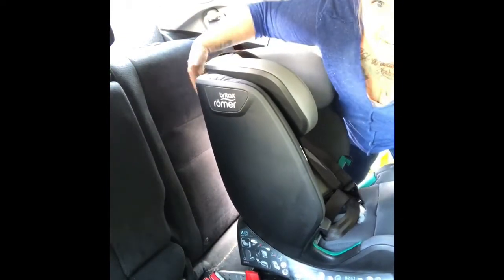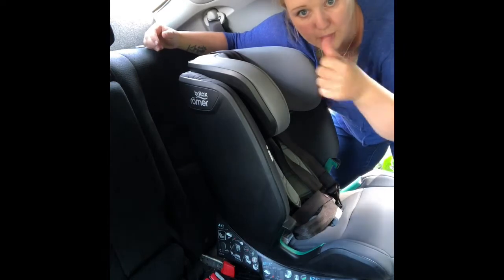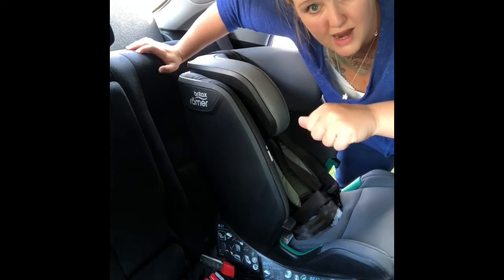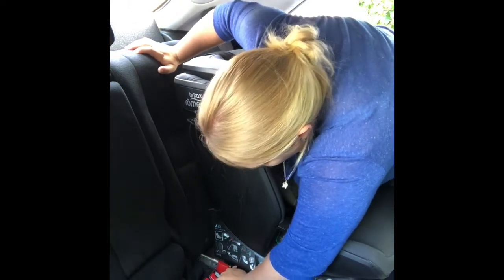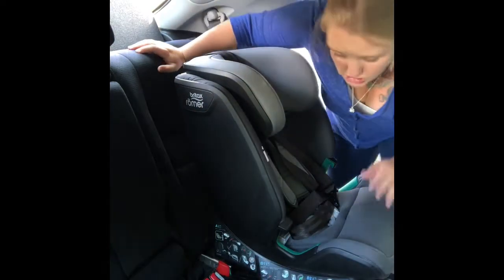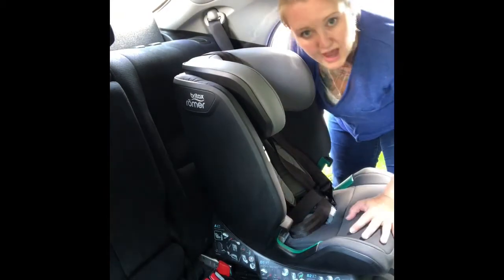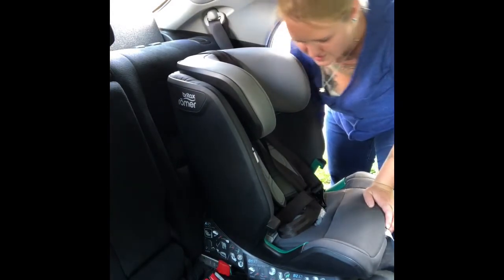Spin the seat around and line it up with the Isofix points in the car. Don't push the seat onto the Isofix directly, because the Isofix can ratchet back into the seat. Instead, put your thumb behind the big red square — that's where the Isofix arm is — and push the Isofix arm onto your Isofix point. Push it on and it will go green, making it really easy to fit. Once both sides are green, take the seat and push it into the vehicle seat.